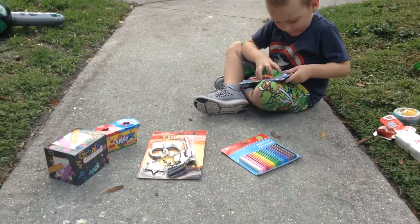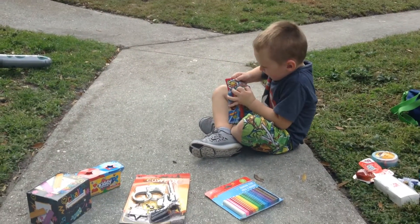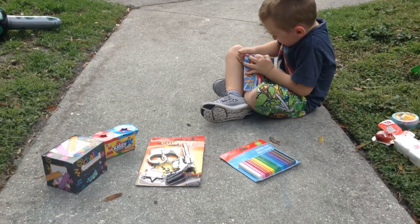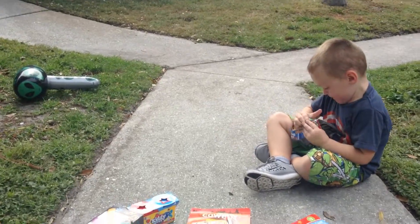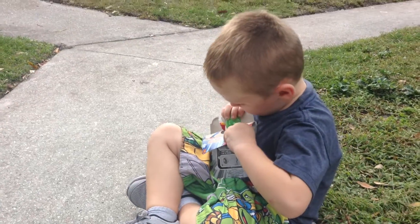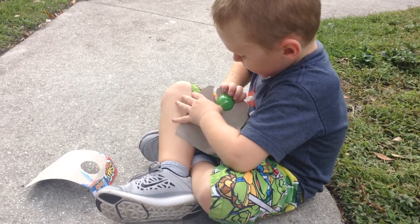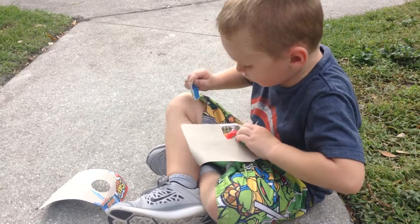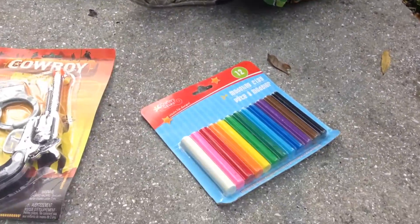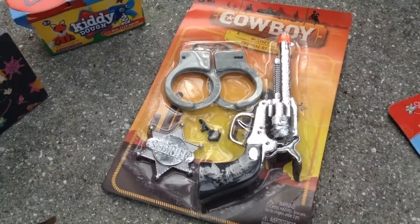So this is our Dollar Store Toy Haul — say that ten times fast! Oh man, that one looks so much fun. So this is like a little slingshot. It's pretty cool for only a dollar. Looks like you got some molding clay.